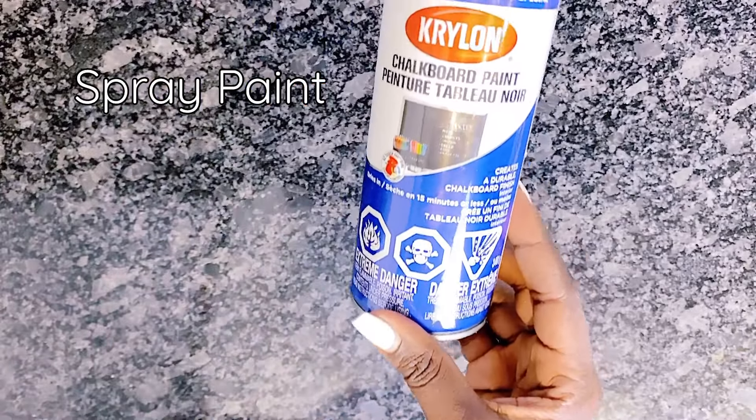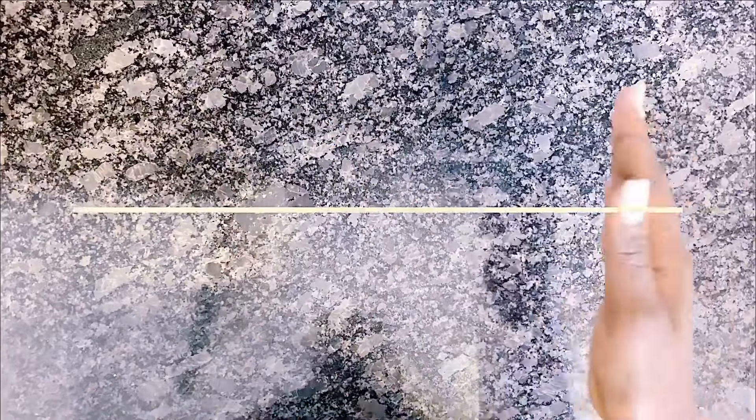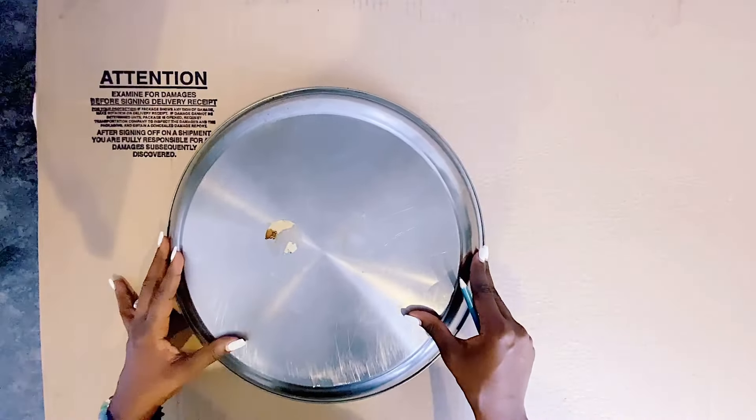You will see me use aluminium foil towards the end of this video, which easily makes this a how-to for making wall decor with foil paper as well. You can also refer to my previous video on cardboard wall art which I did a couple of months ago — this is very similar to that, except this one is Pinterest-inspired.